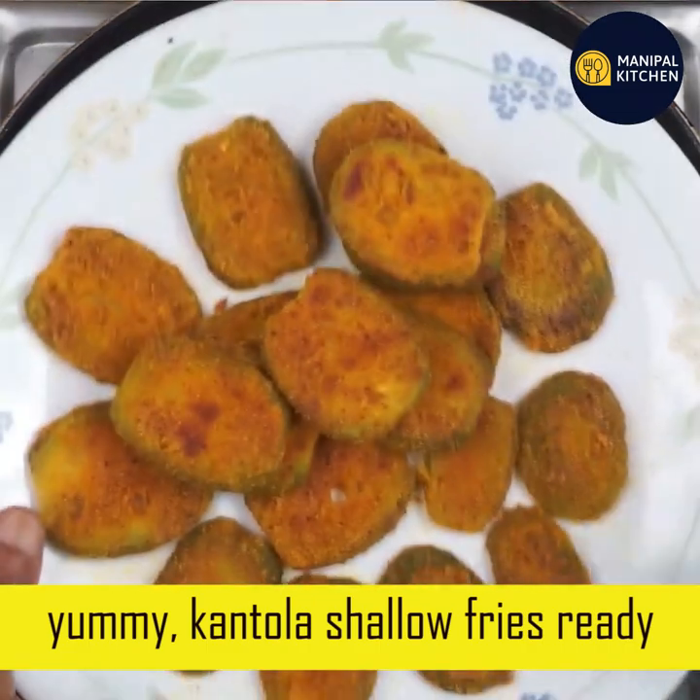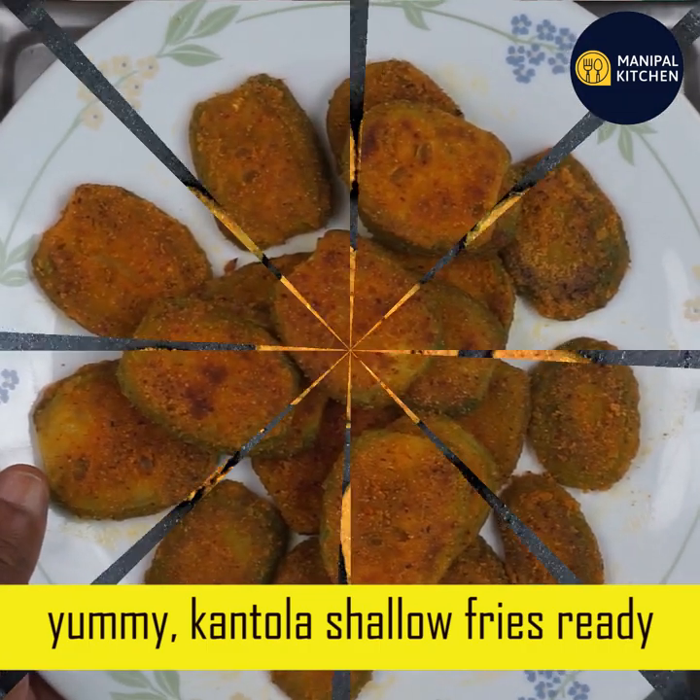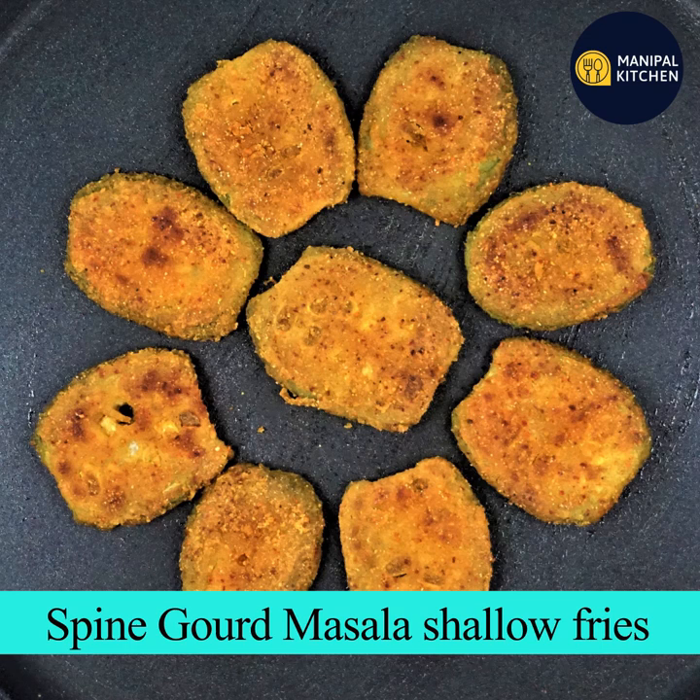If you are ready, please enjoy your lunch side dish and snacks. Check the description box. Namaskar!